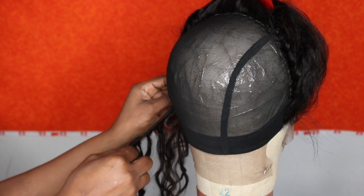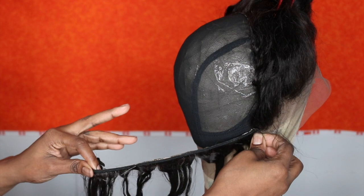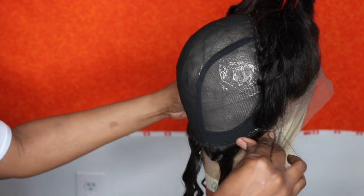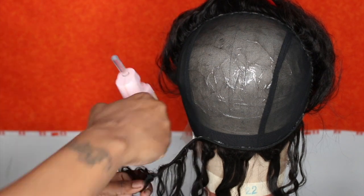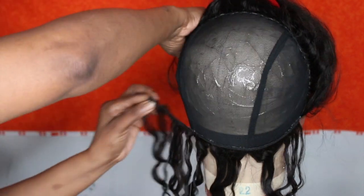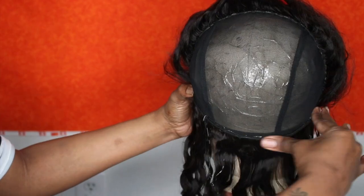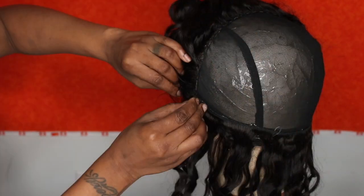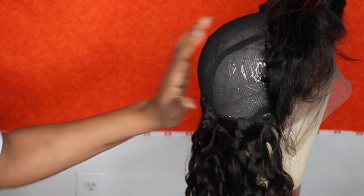Now that I'm done with that, I'm going to go in and start hot gluing the wefts onto the cap, starting at the nape of the cap. I just measure, cut, and glue, repeating that pattern all the way up. I got my hot glue gun and glue sticks from Joann Fabrics. What I like about frontals is you don't have to figure out where you're going to lay the wefts — you just follow the cap.